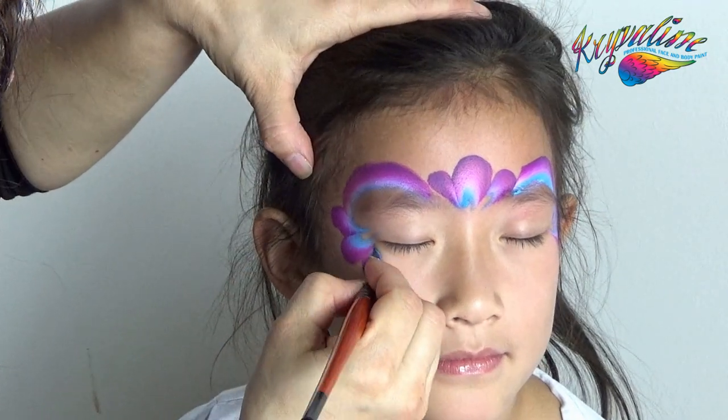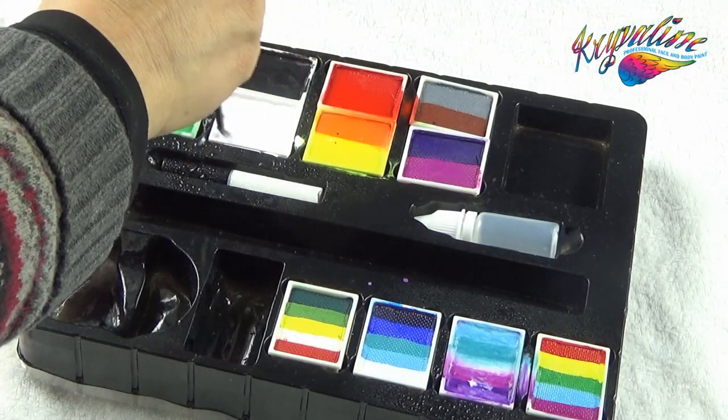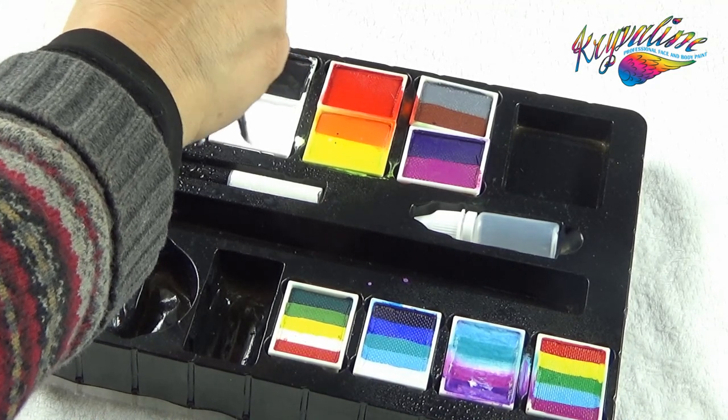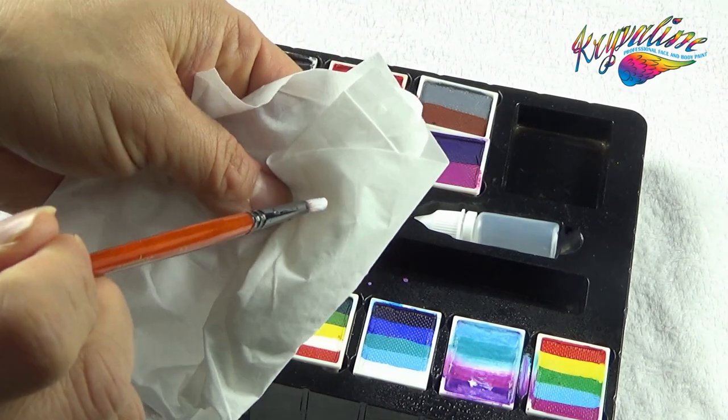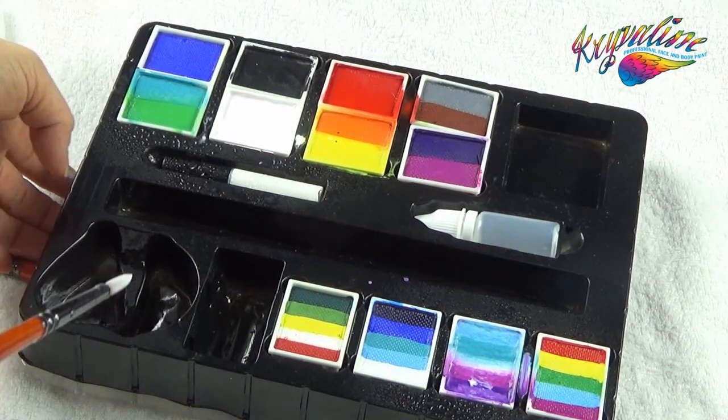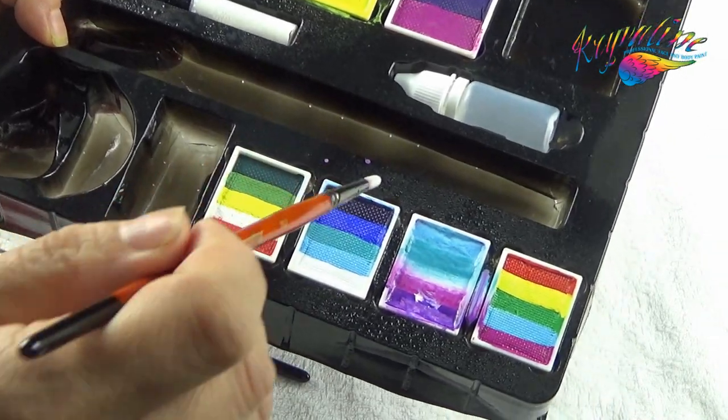Make three petals on the outside corner of each eye. Use the big round brush to pick up white, then remove the white from the tip of the brush with tissue paper, and then pick up the teal from the split cake only with the tip of the brush.